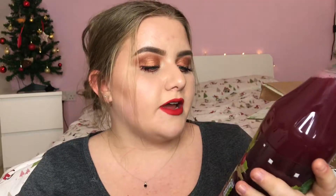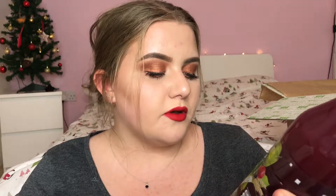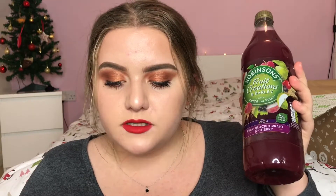Next I have this from Robinson's — it's their Fruit Creations with barley, twice the fruit, rich pear, blackcurrant and cherry squash, and it has no added sugar. This is £1.99 and it says: New Robinson's Fruit Creations contains twice the fruit and more juicy and fruitier flavours. Our flavour experts have worked hard to source and create a refreshing blend of the very best fruit combinations, created specifically for grown up taste buds. One flavour of Robinson's Fruit Creations is included in each Degustabox.